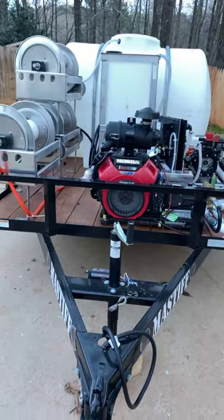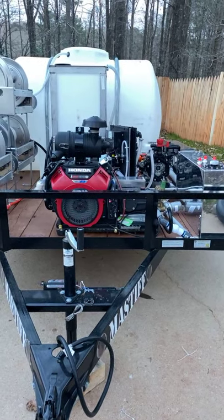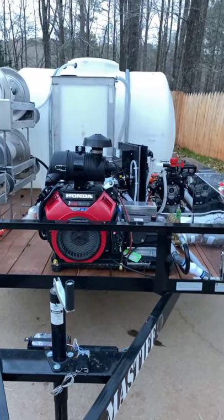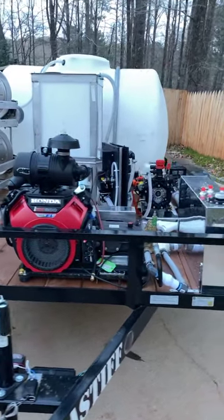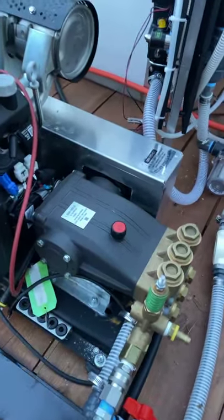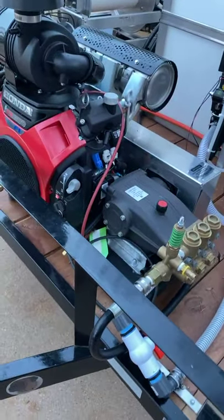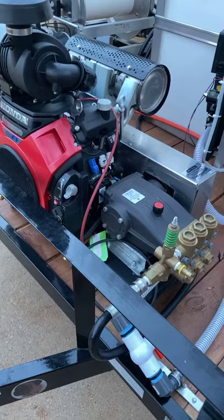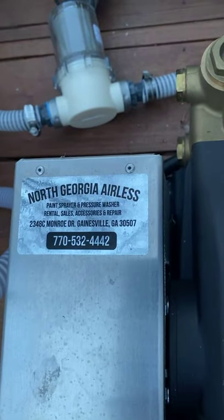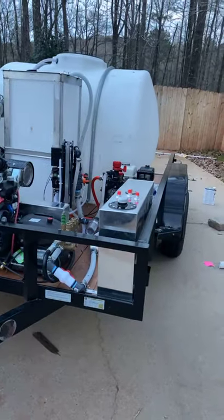Everything's been plumbed, all the hose has been run to the reels. He's running a 10-gallon Honda — the new GX800 — running the big breather on it like I have on mine. This is the fuel injection; this comes with the Legacy pump. Jonathan at North Georgia Airless sells these — here's his number, give Jonathan a call, you won't get no better service. I use them and Etowah; they're both great people to do business with.